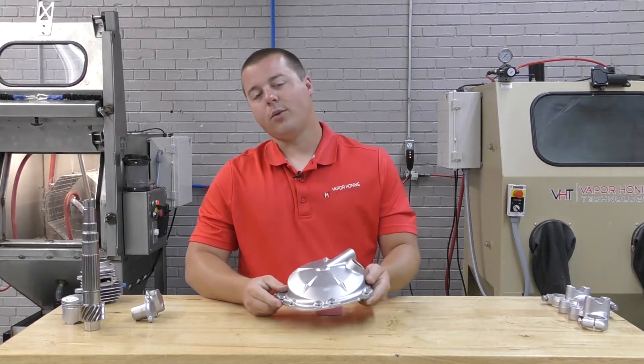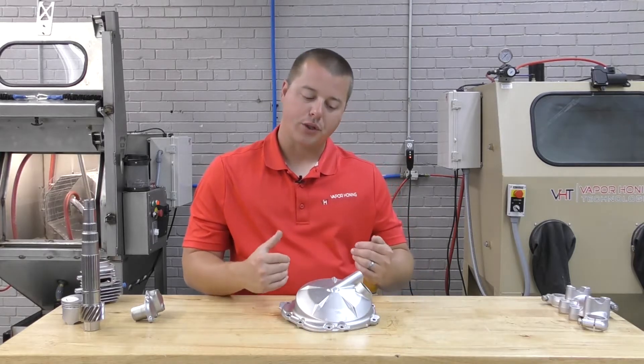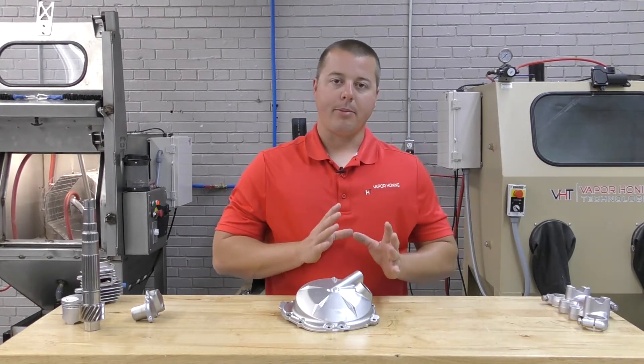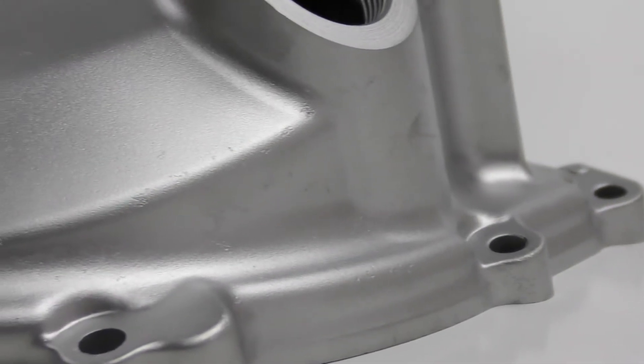Again, it's not a one-step, it's not a one-size-fits-all either. Different coatings require different abrasives and pressures to remove, and that's where we always come in to help you set up a process. If you guys have questions about your application, we do free trial parts processing and we're always here to help you find a process that fits your needs.